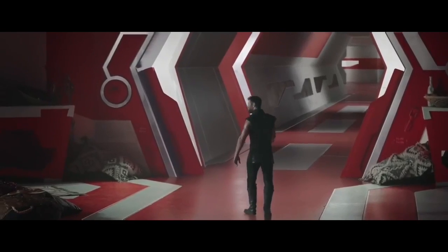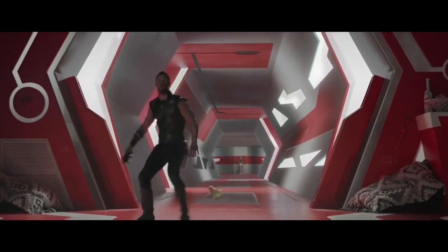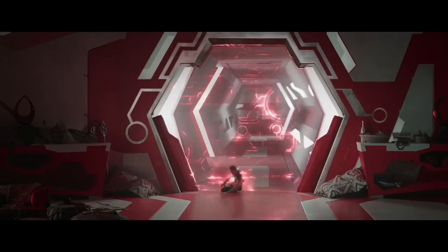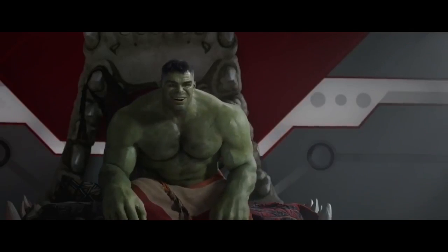Baby Hulk! What? Baby! Thor, big child. Thor, go! I am going! Thor, go again!